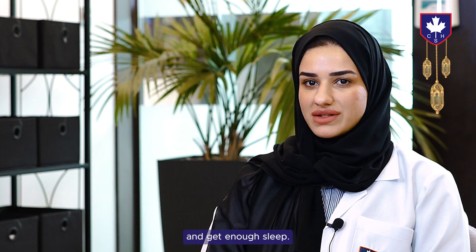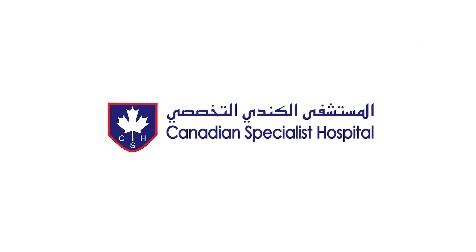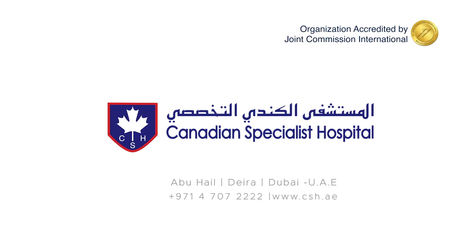Please do not forget to also stay active and get enough sleep. Keeping you well — Canadian Specialist Hospital, Abu Heya Daira, Dubai.